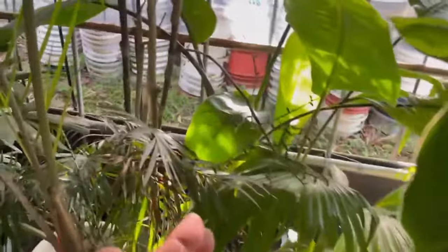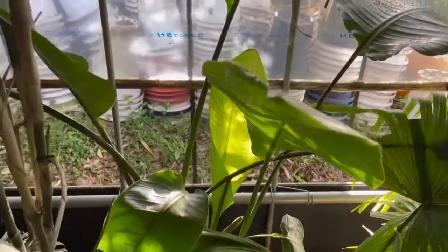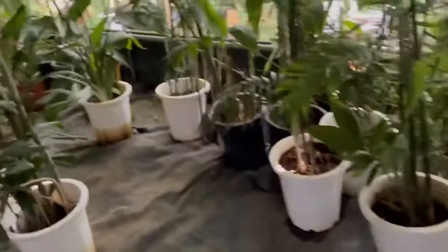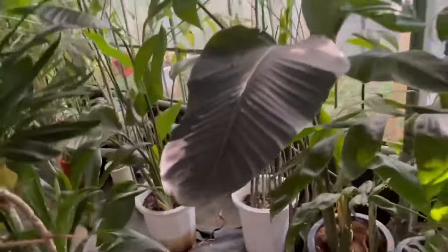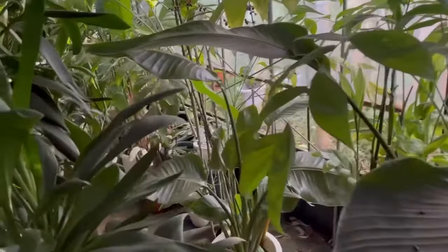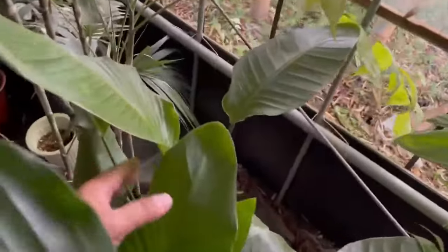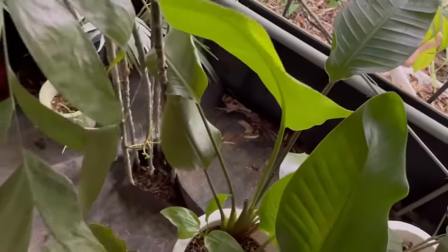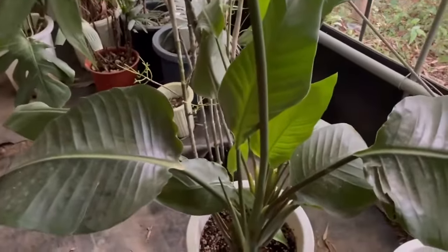A damaged bird of paradise plant was successfully revived by living at a place with less sunshine around my greenhouse since last year. The small plant also got revived and new herbs came out. The treatment was simply providing water. I'm very surprised at seeing this successful revival outcome because I was about to discard this plant without much care. I had thought of difficulties with revival treatment without sunshine, however this is not the case for the bird of paradise, which can survive in sunshade. The leaves can be thin and soft in such a dark place, so the bird of paradise may be revived in a room if you don't have space outside.